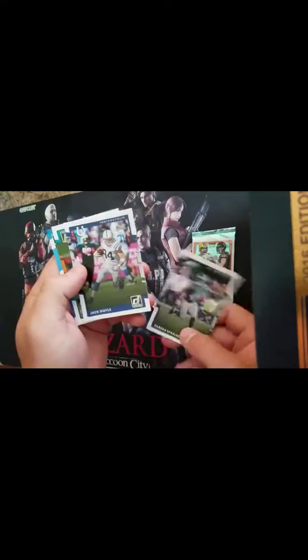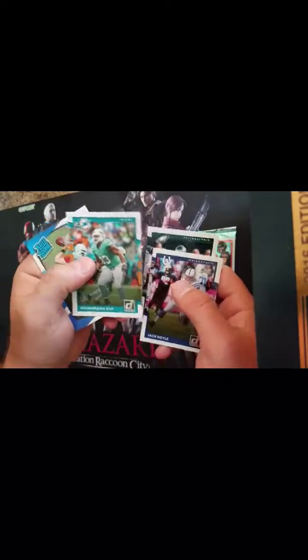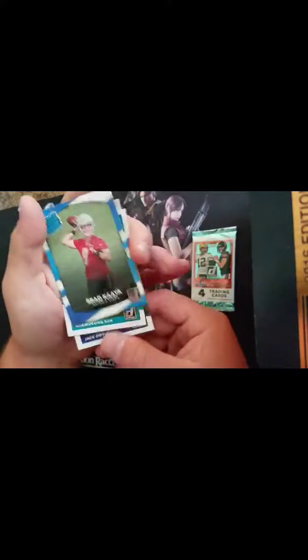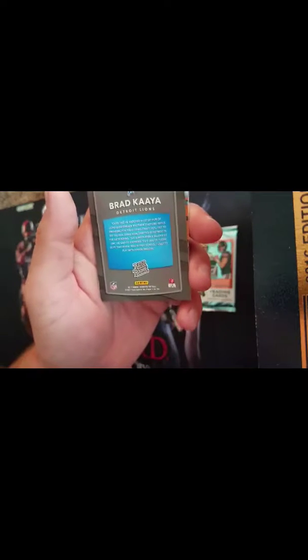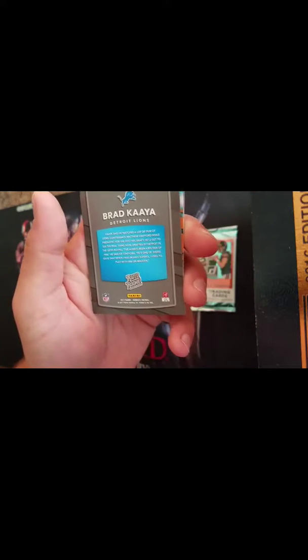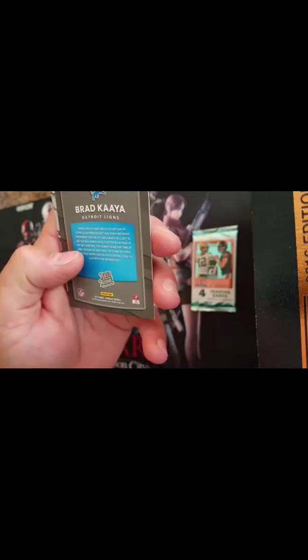Alright, we've got a Darren Sproles, Jack Doyle, we've got Sue from the Dolphins, and Brad Kaya. I've never even heard of this guy. Kaya said he watched a lot of film of Lions quarterback Matthew Stafford while preparing for the 2017 NFL draft.